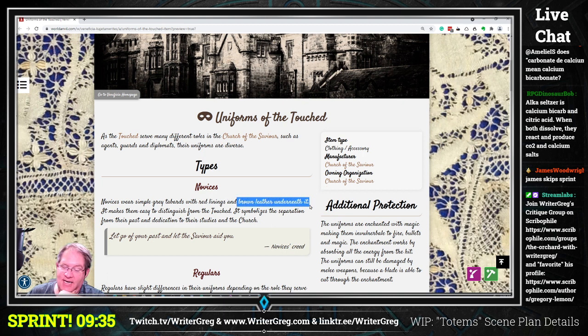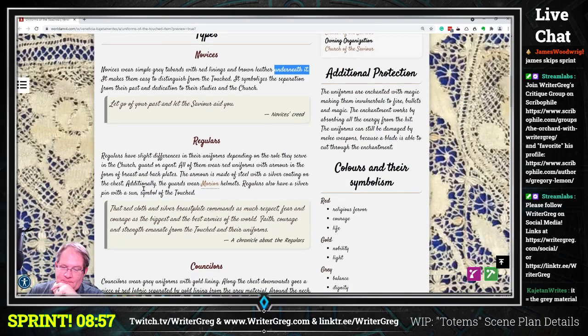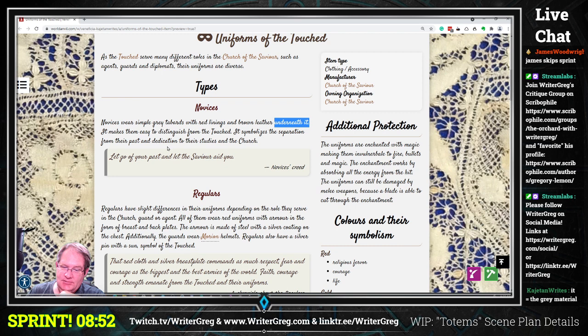Regarding 'brown leather underneath' — I'm not sure what 'it' is referring to. Are you talking about a trim along the bottom, or a material sandwiched between the lining and the gray tabards to make it a thicker, more protective material? I'm not sure what you mean by 'underneath it.' You may want to say instead something like 'a brown layer between the other materials.'